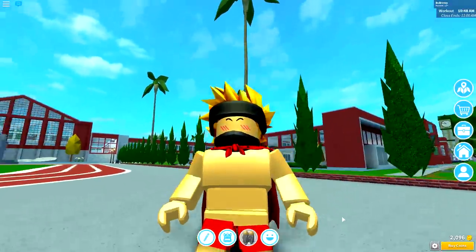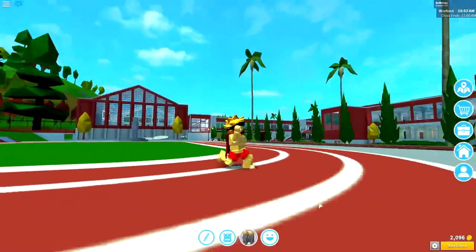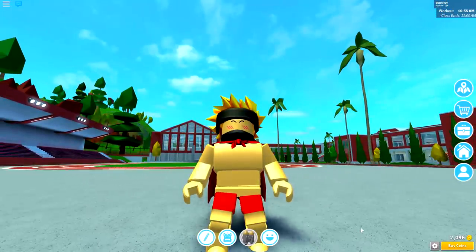But guys, today we're inside the beautiful Robloxian High School for one of our 12 Days of Christmas, where I'm going to be showing you how to create a flipping dum-dum elf.